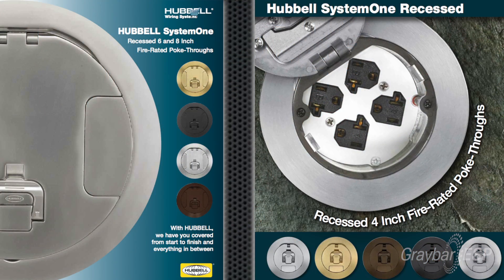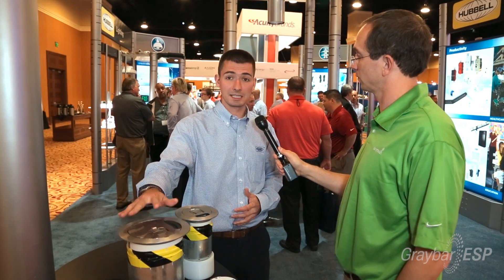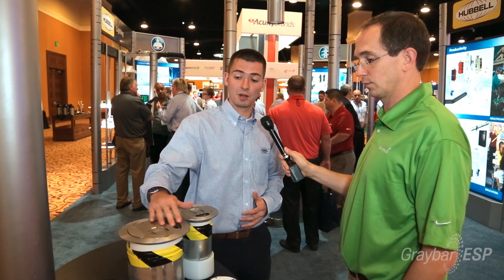Today we're here to talk about our System One recessed fire-rated poke-throughs and our new expansion upon the product. What we've done this year is expanded upon our ever-successful six and eight inch line, which customers have come to expect — the beautiful profile flanges, the recess connectivity, the robust hinges, and the fold-under doors.